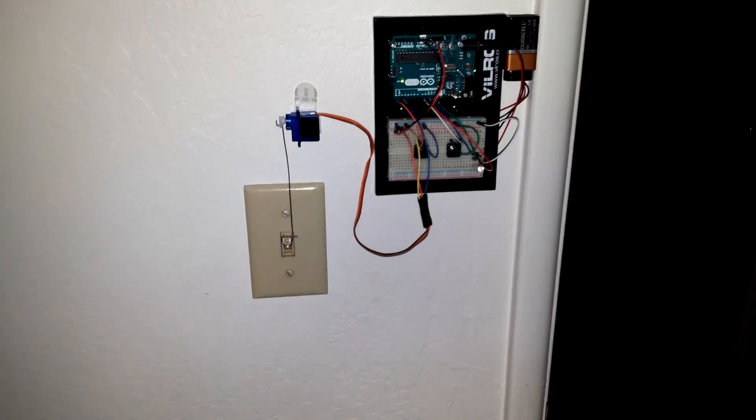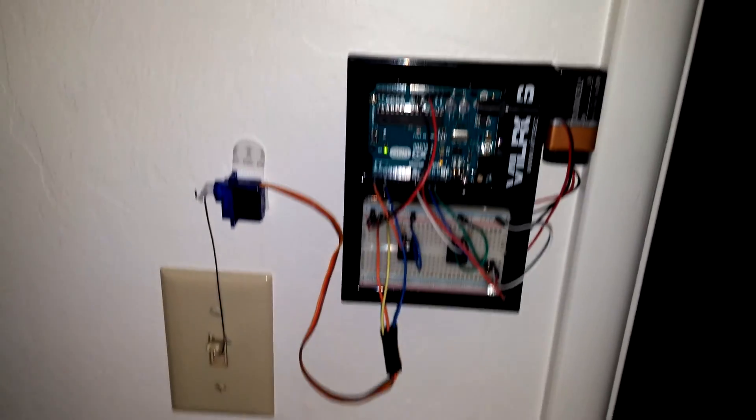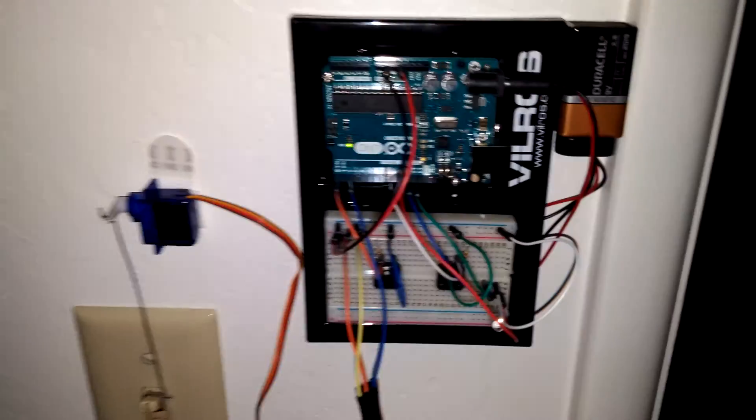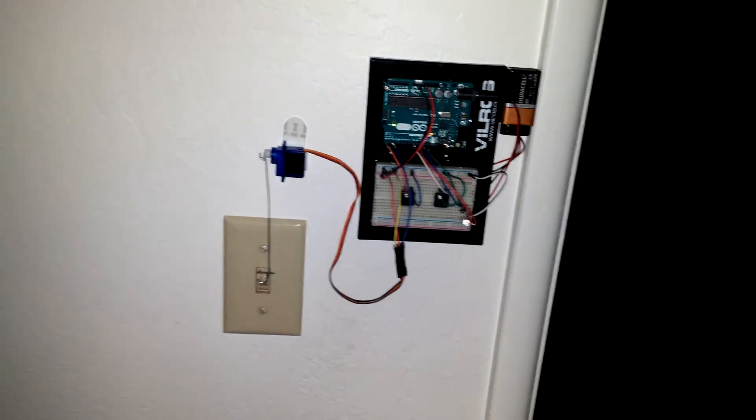I got the Arduino as a Christmas present — an early Christmas present — a few days ago. I ran through a lot of the examples and then came up with something cool that I wanted to try out and have as just a little thingy around the house.